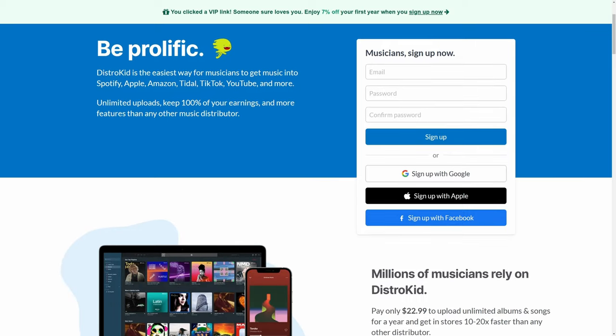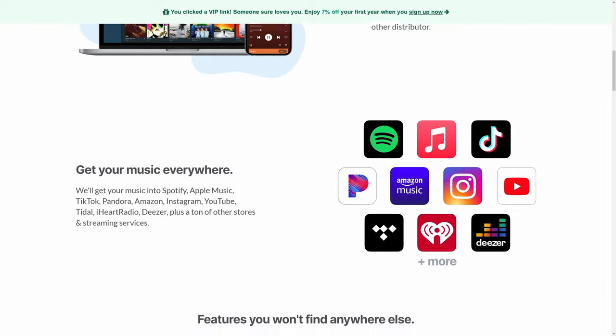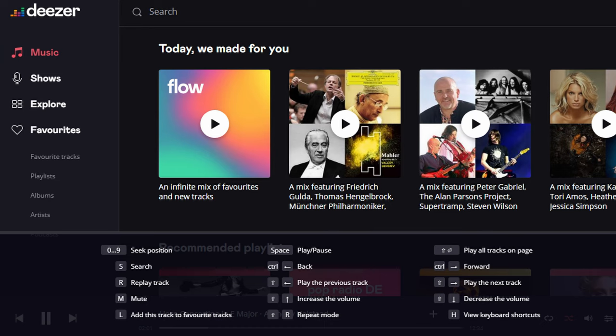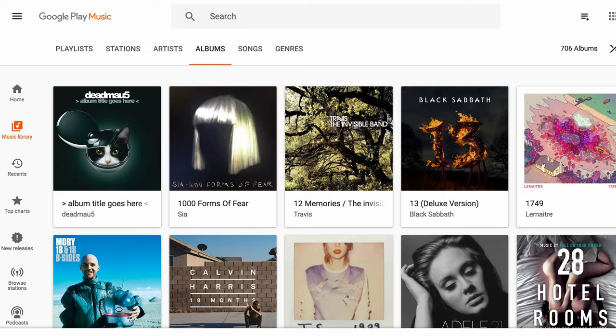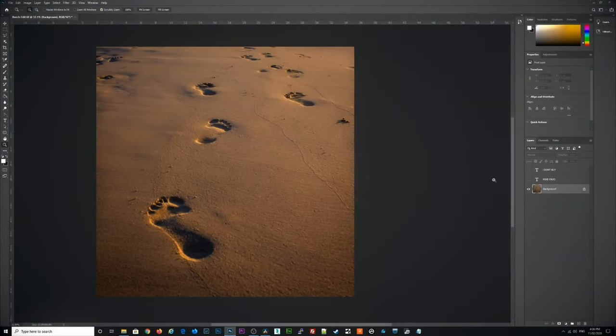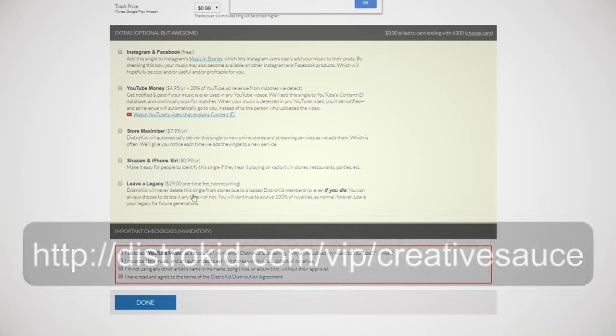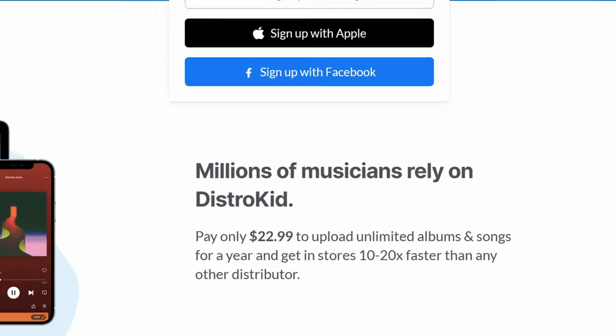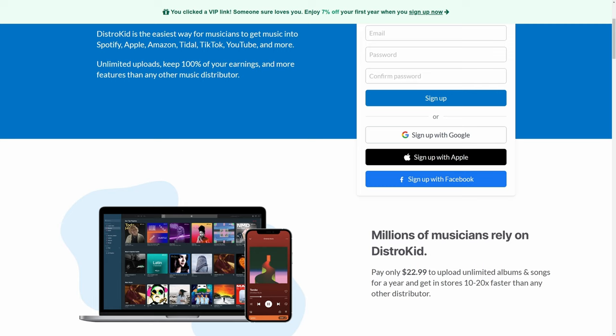Before we dive into what I think is a superior solution, I just want to take a quick look at our sponsor, DistroKid, who are also a great solution for distributing your music. By using DistroKid, you get to release your music directly to some of the best platforms on the planet — Spotify, iTunes, TikTok, Amazon, all of the household names. And you don't need to open any accounts there because DistroKid does all of that for you. Once you've created your master and your album artwork, it's as easy as filling in a friendly form, uploading them, and DistroKid takes care of the rest. All for one flat annual fee, and DistroKid takes none of your royalties. Sign up with my VIP link in the description and you'll get an extra 7% off.